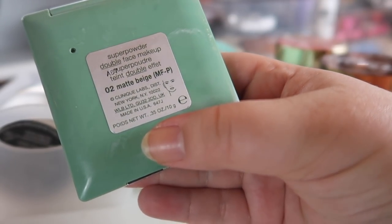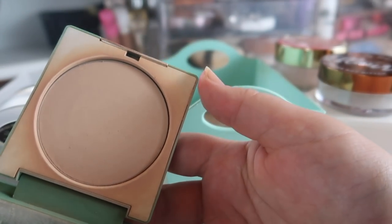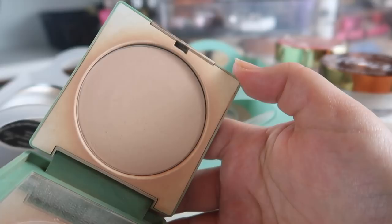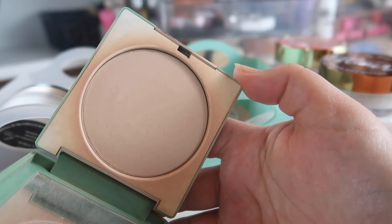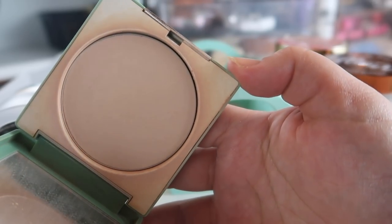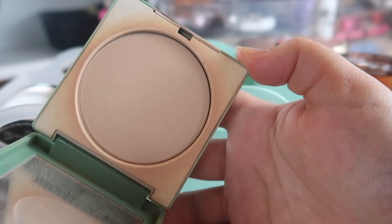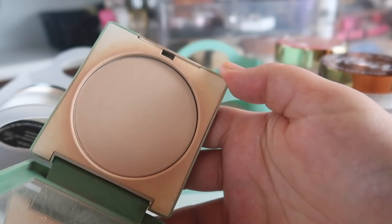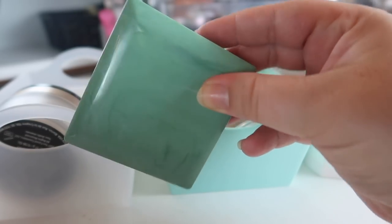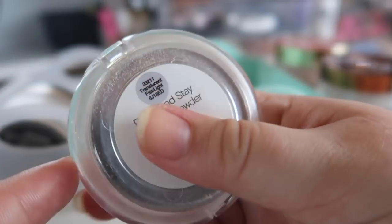Next I have a compact from Clinique — this was given to me. It's the Super Powder Double Face Makeup in Matte Beige, which seems to be a powder foundation. It's really dark for me, but I keep it around to darken foundations that are too light. I used it a lot when I had products that were too light and needed to darken them. I haven't reached for it too often recently, but it's a good powder — a little heavier with some coverage — and the packaging is just really pretty, so I'm going to hold on to this and see if I get more use out of it.